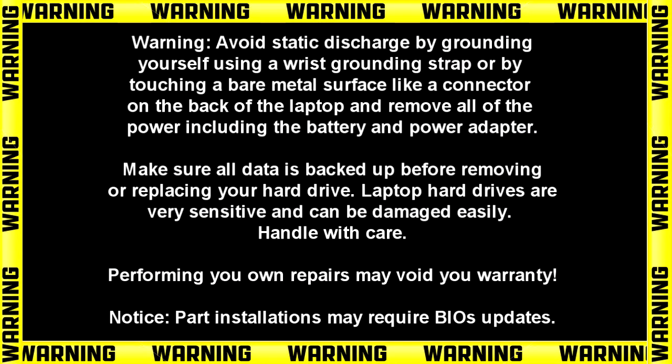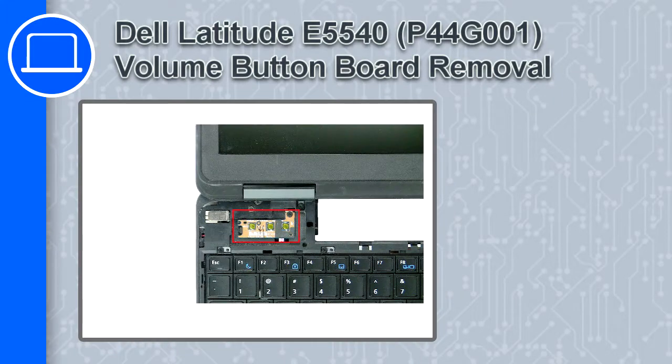How's it going? This is Ricardo and in this video I'll show you how to remove the volume button board from a Dell Latitude E5540.